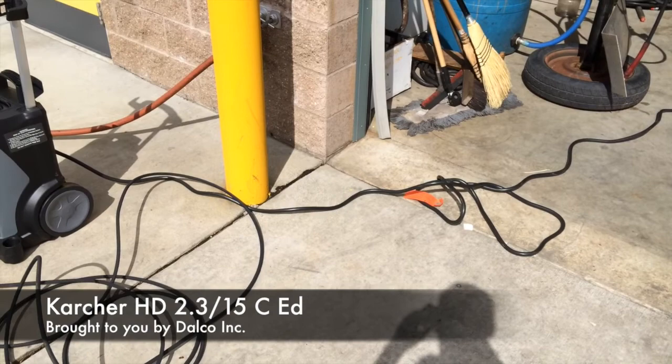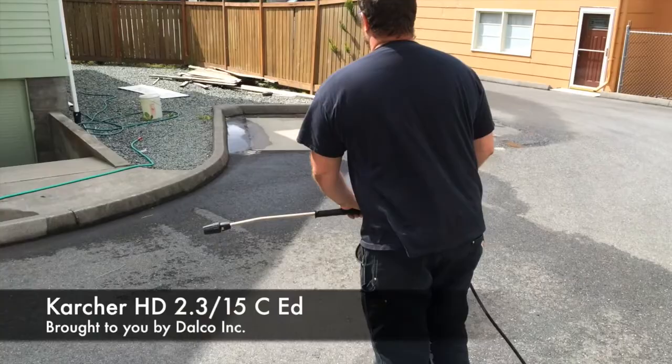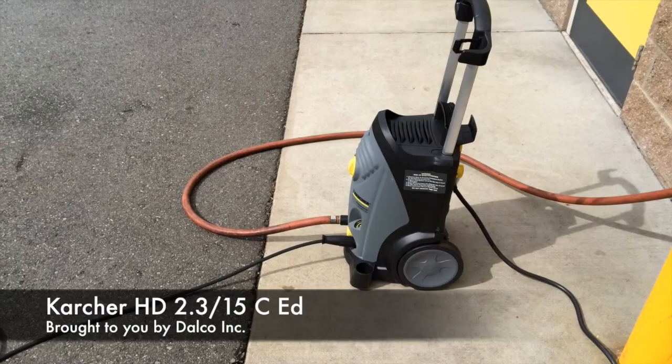Why don't you go ahead and run this thing real quick so they can see how quiet it is. I'm going to stay back here at the machine so we can get an idea. Really, the sound of the water impacting the concrete makes more noise than the machine running — so nice.